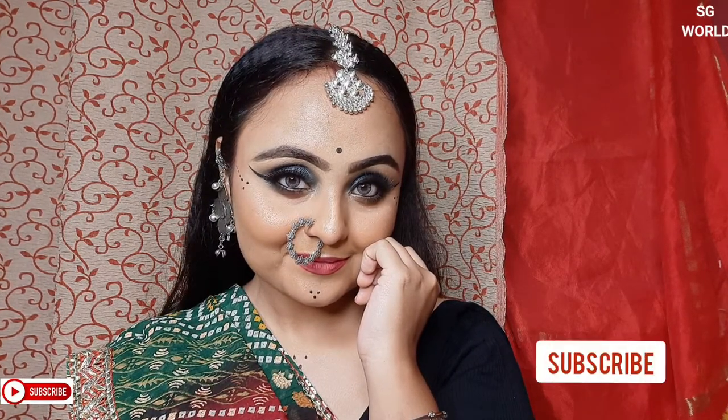Hello everyone, welcome back to my channel. If you are new, please take a moment to subscribe and hit the bell icon for upcoming notifications. Today's look is all about a Navratri look — Navratri is coming soon. This is a very easy and glam makeup look you can create this Navratri season. Many of you have been asking me about an easy smoky eyeshadow look, so I'm creating that today. Let's get started!